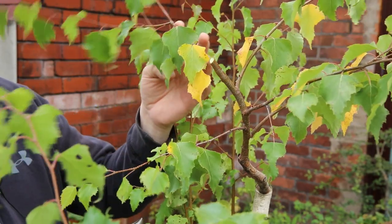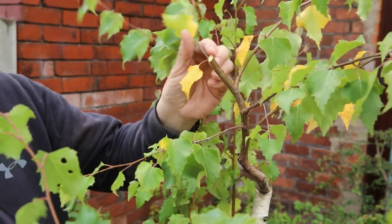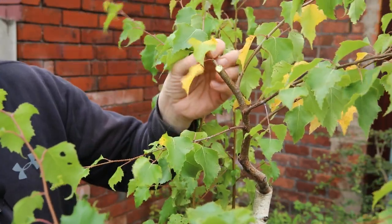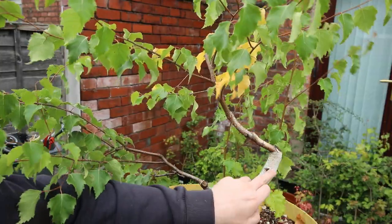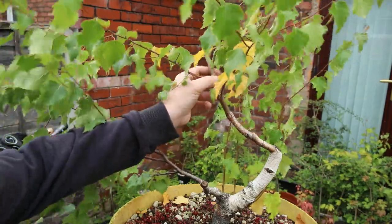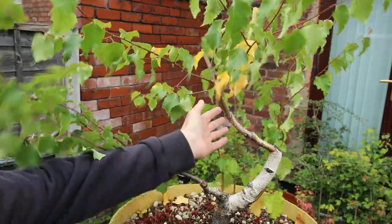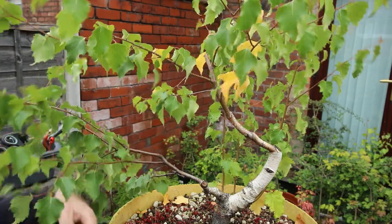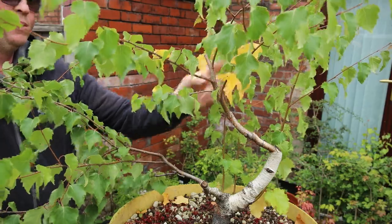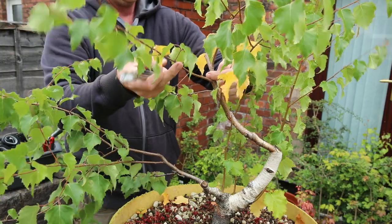This branch does actually come out quite nicely so I'm tempted to leave it and just chop it back like that. My problem with this tree is there's nothing happening all the way up here until I get to this top section and it's just all a bit bare. So I'm going to go with what I initially thought — removing it a bit lower down — and I think I'm going to cut it at this point and allow this to be the new leader.